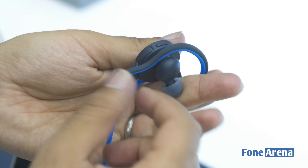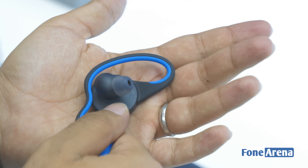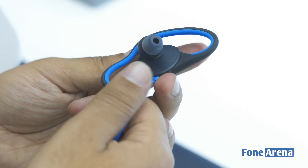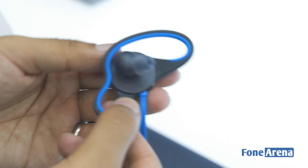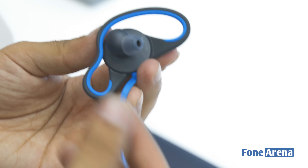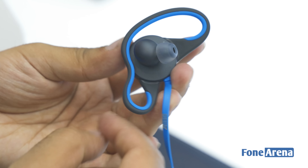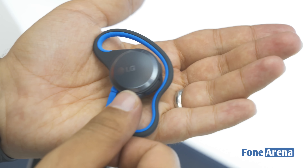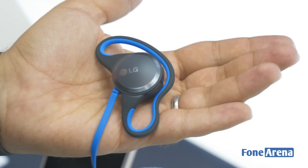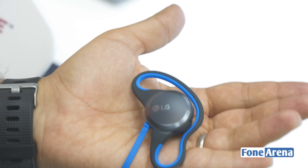They support Bluetooth 4.1. What's interesting is that these are fully contoured earphones with a full rubber band running around them, which should ensure a more secure fit. So if you're running outdoors, hiking, or doing very strenuous activity, there shouldn't be an issue with the LG Force falling out. These are the most fitness-oriented earphones from LG so far.